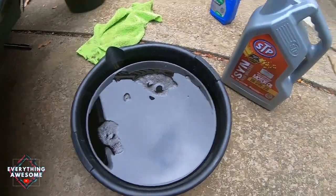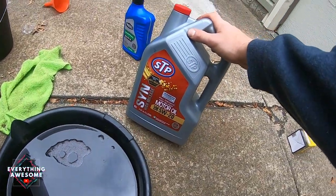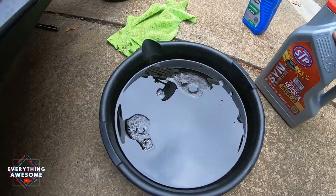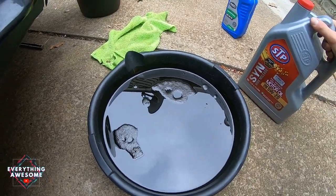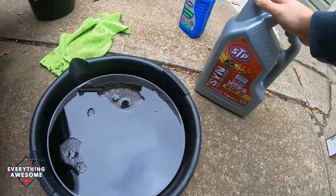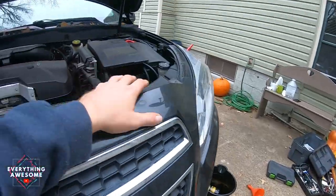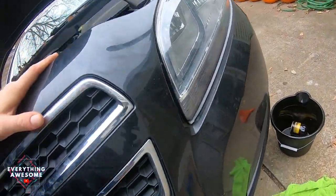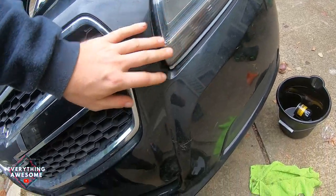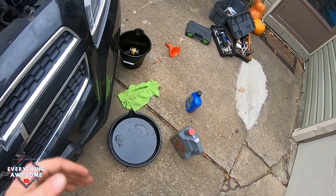That wraps up the oil change. With your old oil, all you have to do is pour it into this now-empty jug. In most cases, your local auto parts store like AutoZone, Advance Auto Parts, or O'Reilly's will take this old oil right off your hands. Thanks for tuning in and watching this video. There are more videos to come on this Malibu. Thanks for watching and I'll see you guys next time.